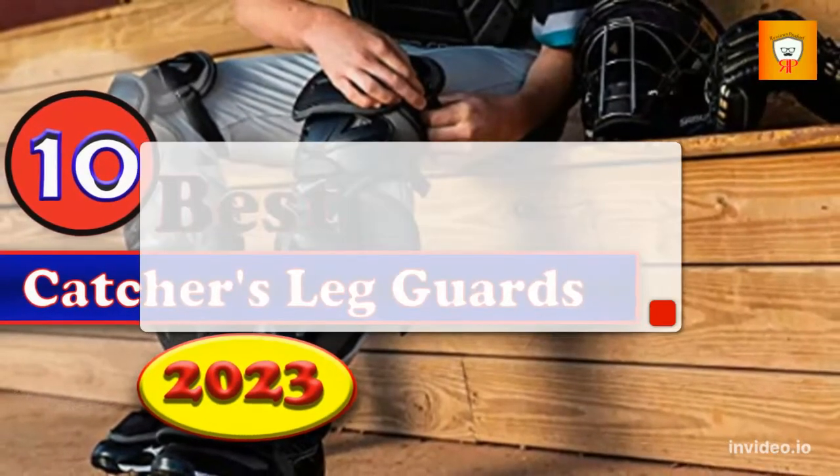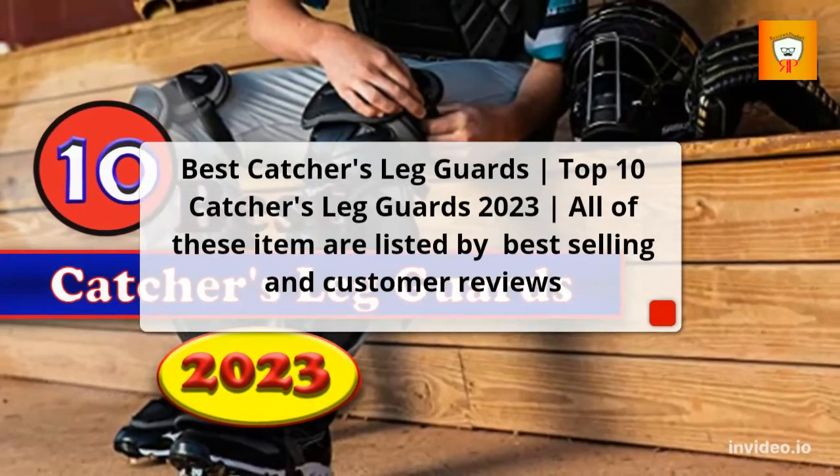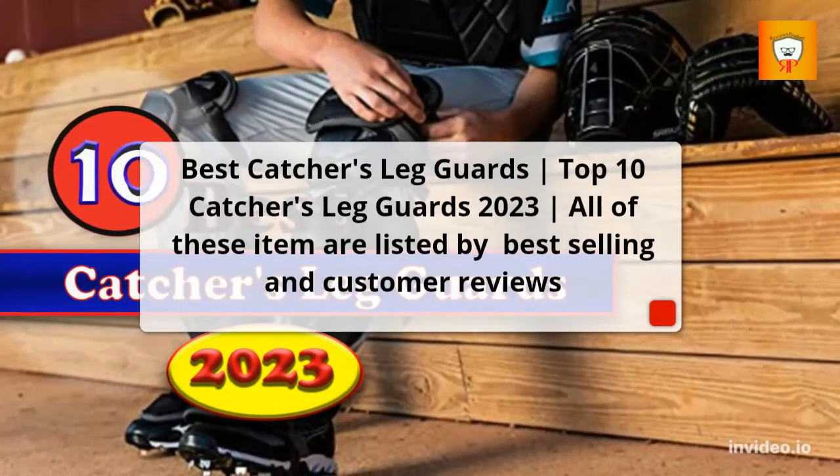Best Catchers Leg Guards — Top 10 Catchers Leg Guards 2023. All of these items are listed by best-selling and customer reviews.